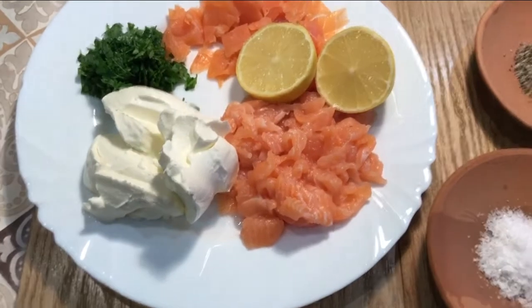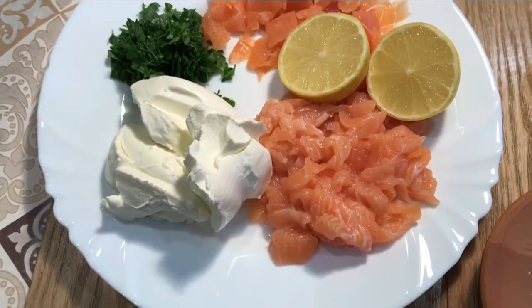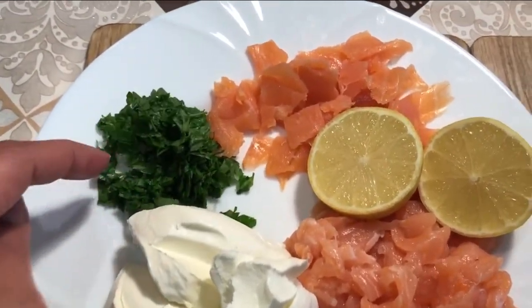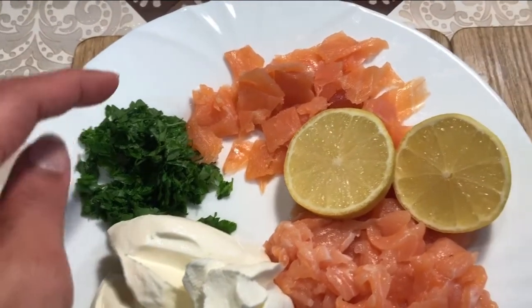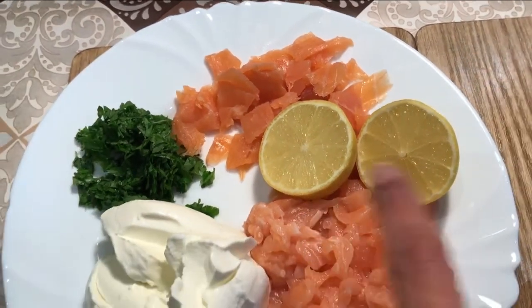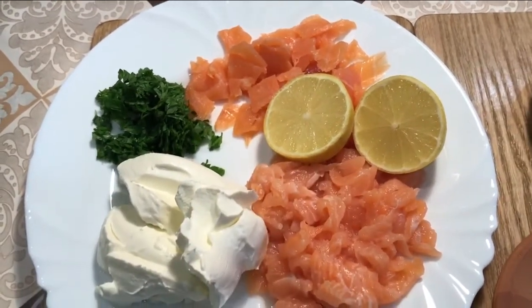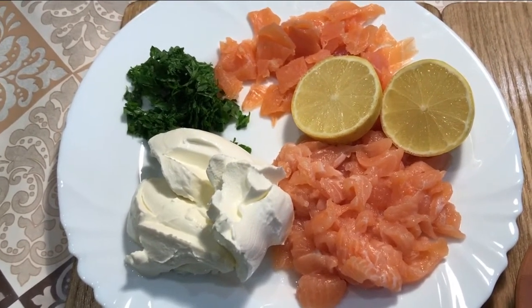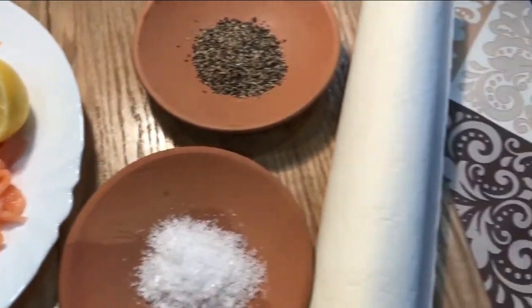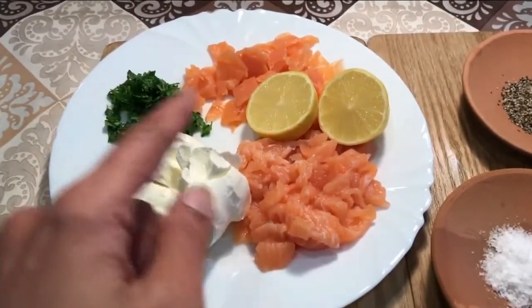So here are the ingredients for my pinwheels: I have the off cuts from filleting my beautiful whole salmon — there's probably two to three tablespoons worth. I've got three tablespoons of full fat soft cheese, I chopped up about a tablespoon of flat leaf parsley, I also had a couple of slices of smoked salmon in the fridge to use up, and I've got a lemon. I'm going to mix everything together, starting with the juice of half a lemon — I can add more to taste. Then I've got some seasoning, salt and pepper just to taste, and my favorite ingredient: some ready rolled puff pastry.